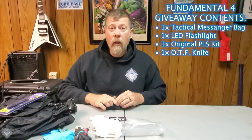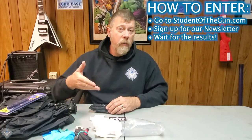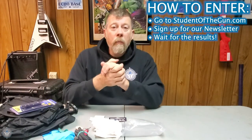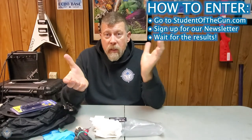Obviously, the one thing we cannot send you from our store is the firearm part — you're going to provide that yourself. But other than that, you're going to get the bag, the light, the medical kit, and the knife. Zach is setting all that stuff up. All you guys have to do is pay attention and follow Student of the Gun. How easy is that?